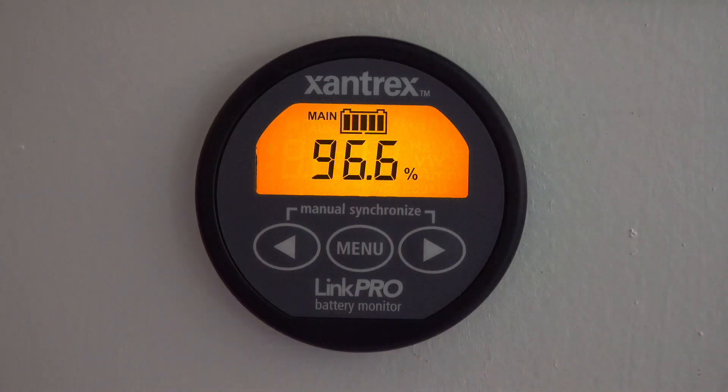A critical component we often recommend to RVers that they install first before doing any other electrical upgrades is a unit called the Link Pro. This unit is attached to a shunt in the battery system and it basically monitors all of the flow of power in and out of the battery, giving you some vital information about your power usage.